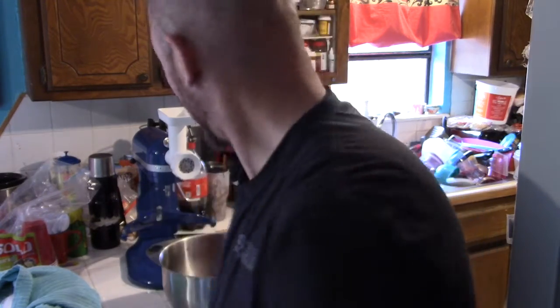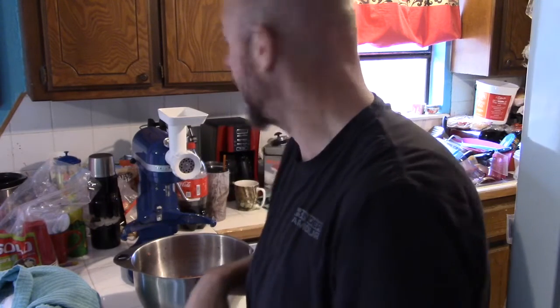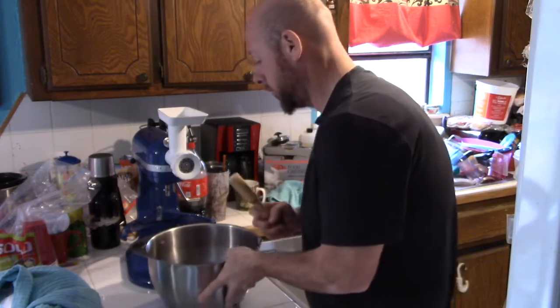Hold that thought — I'll be back. Hey, what's going on DLH Nation, I'm back. It's been about an hour of cleaning up, putting the grinder parts back in the freezer, and letting the meat set up. Delicious sausage is getting ready to go in for the second grind. Let's go ahead and do that and show you how it's done.